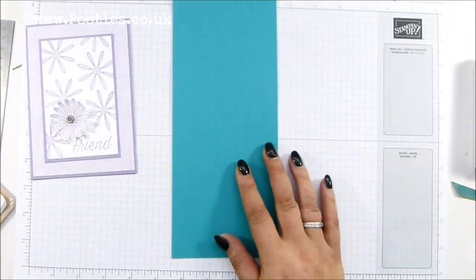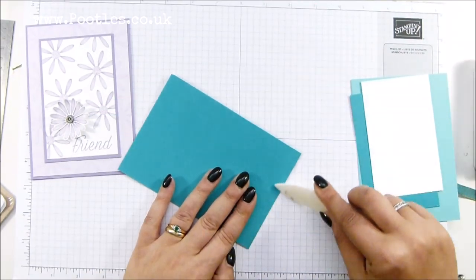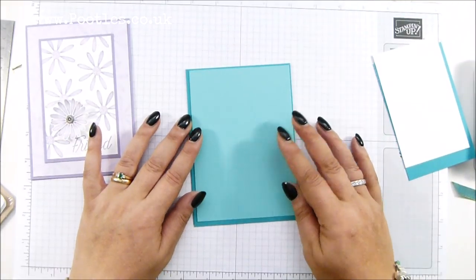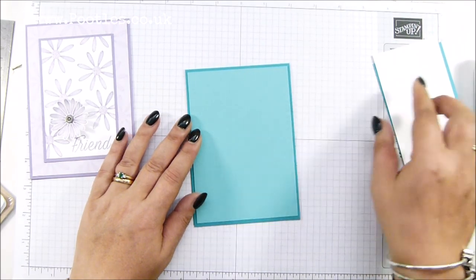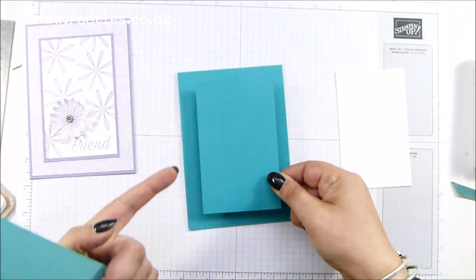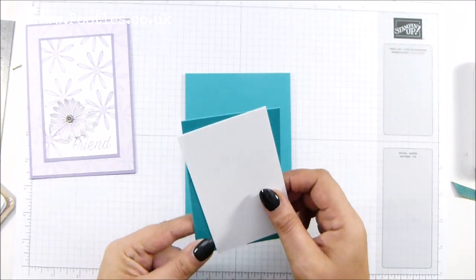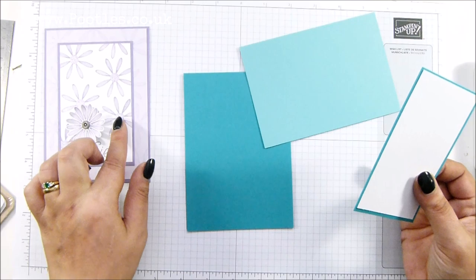First things first: cut your piece of cardstock in half and then fold it in half. So that's my base Bermuda Bay, and then my coastal cabana layer — half a centimetre shorter and narrower, maybe a quarter of an inch. Then another Bermuda Bay, three centimetres shorter and narrower than the base card — about an inch and a quarter. And then that one is a further half centimetre shorter and narrower. That's how you get your layers like this.